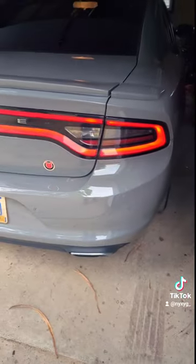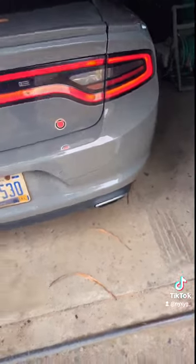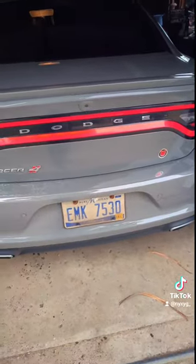If you guys want to subscribe — well, it's TikTok, so just hit the follow button. I'll be uploading some more content. You guys have a great day.